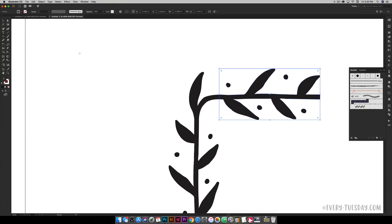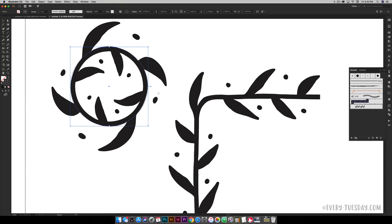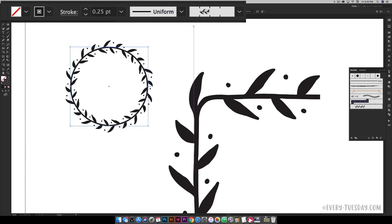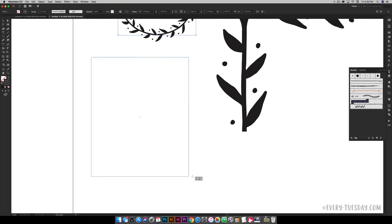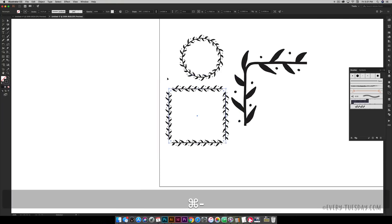The pattern brush works perfectly for circles and ellipses — draw an ellipse, make sure the stroke is selected, click the pattern brush to apply it, and reduce the stroke point to rescale if it appears too large. However, as soon as you draw a shape with hard corners like a square and apply the brush, it renders the straight segments correctly but leaves the corners empty — even when reducing the stroke size. This is where we introduce our custom corners.